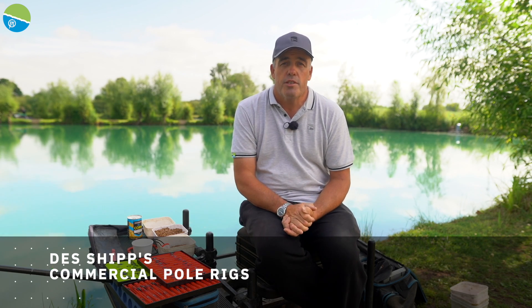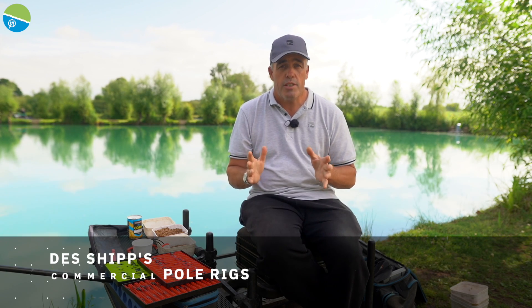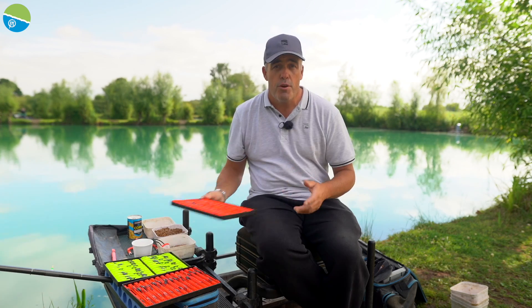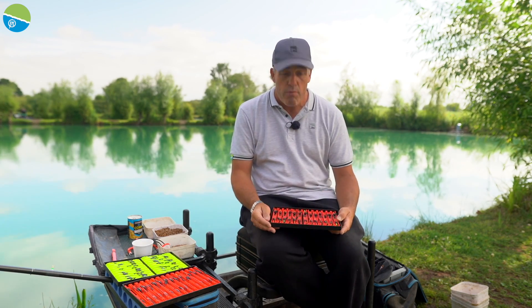One of the biggest questions I get asked in match fishing is what rigs I actually take to all my commercial fishing like I am today. So I'll run you through my main rigs really.